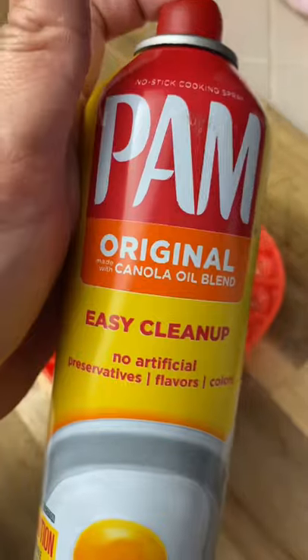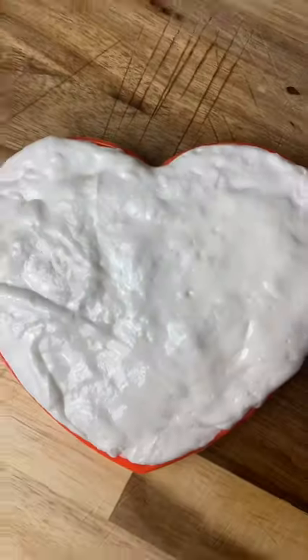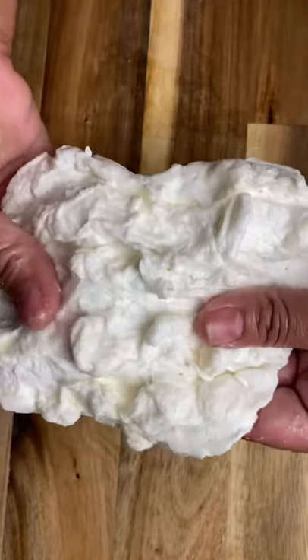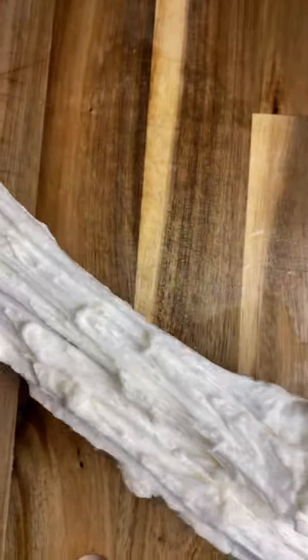This is how I made marshmallow pop it slime. I warmed up my marshmallows and then sprayed the pop it with Pam, and then I spread the marshmallow all over the place, let it cool, and then took it apart and played with it.